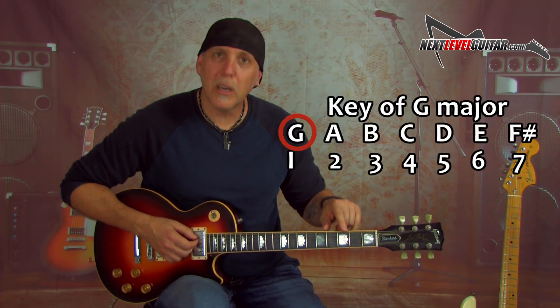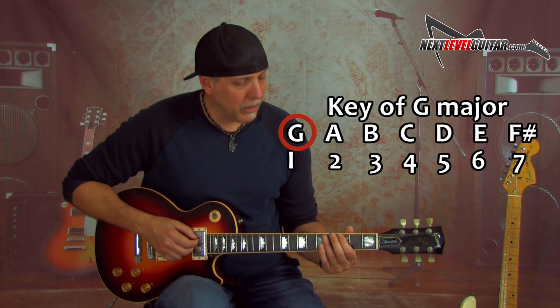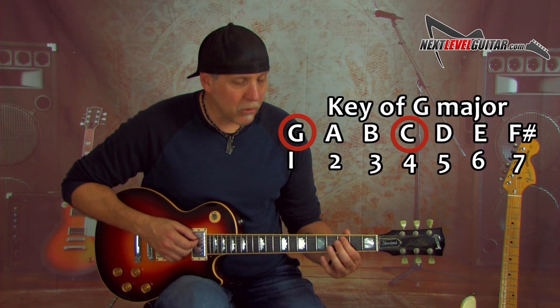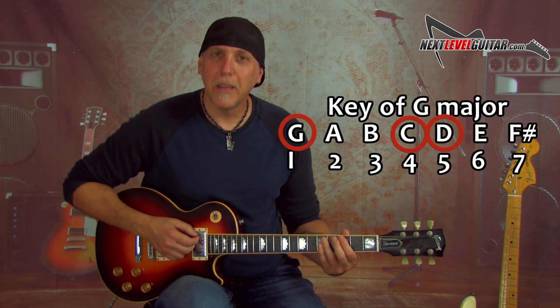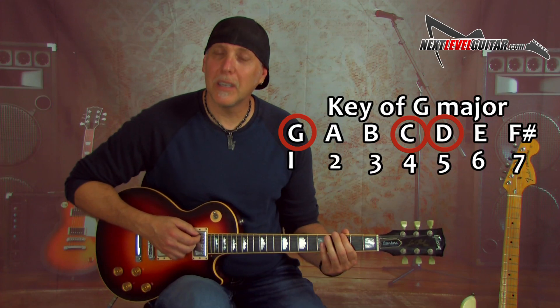Let's say you're in the key of G and you want another 1, 4, 5. I know my G is on the 3rd fret of the low E string. Right underneath that is my 4th — that would be a C note on the A string. And a whole step up from that is the 5th, which would be a D on the A string. So: 1, 4, 5 — G, C is the 4th, D is the 5th in the key of G.